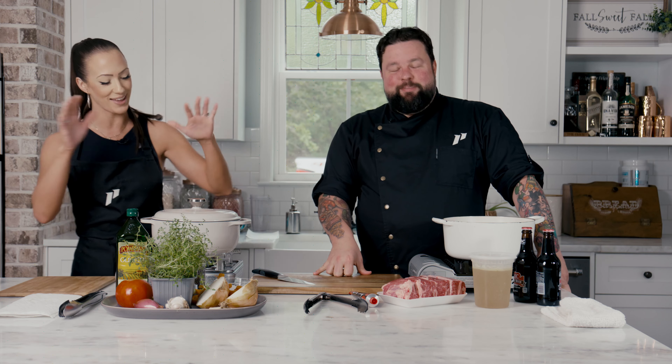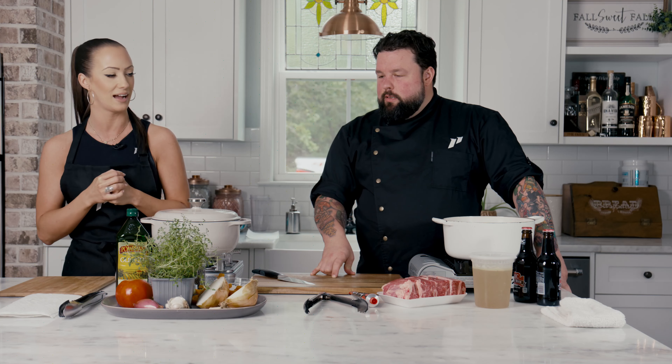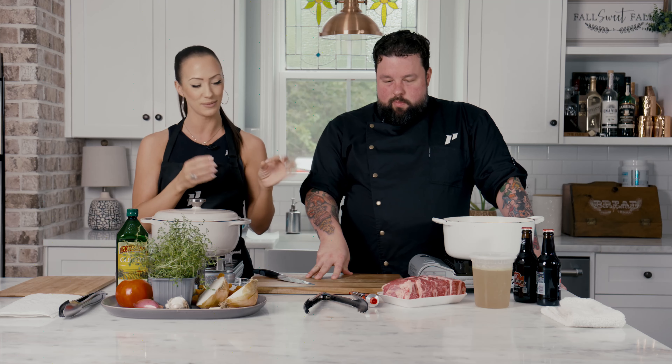He heard my recipe and he's been scared all morning, so I think we're gonna get started. We're gonna go side-by-side and explain a little bit about what we're doing so you guys can make this at home. It's a great recipe — perfect for fall and winter. There's gonna be a blind taste test by the judges, who will be blindfolded and tasting to see who has the best braised short rib today.